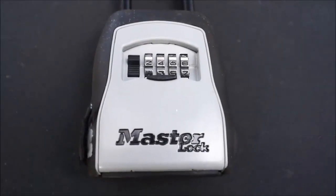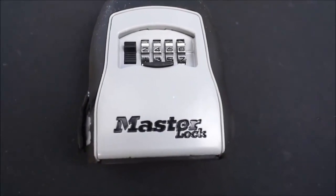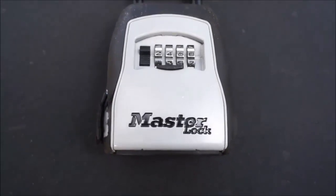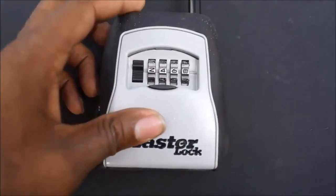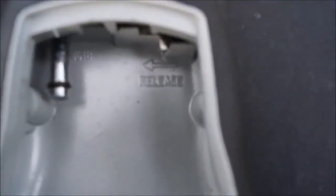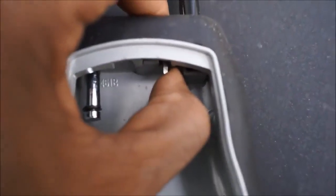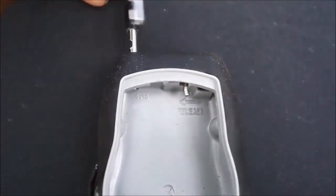Hey, this is Nate with JWB Property Management. Today we're going to talk about how to remove a lockbox from your home if it's been left on for any reason due to additional work that may have been needed prior to moving in. Your property manager is going to provide you with the lockbox code. Once you get that entered, go ahead and open up the front door of your lockbox as you would to get the key out. Inside you're going to see the word 'release' in the top right-hand corner. There's going to be a small metal tab — push that to the left and hold it. Either pull down on the lockbox or push up on the black bar, and it will open right up, allowing you to remove the lockbox from the doorknob.